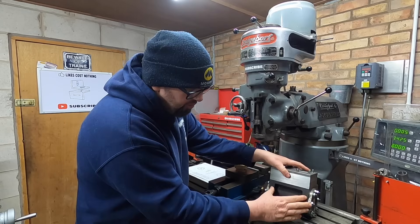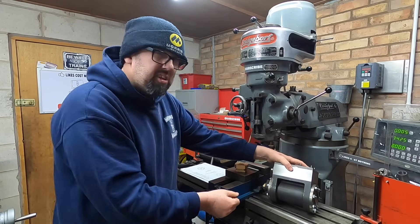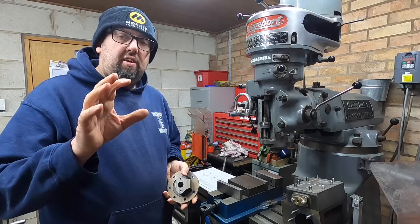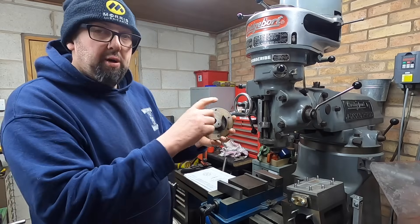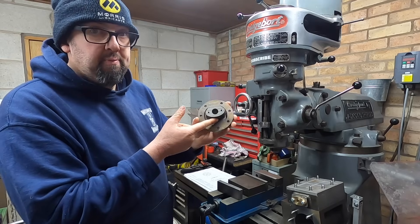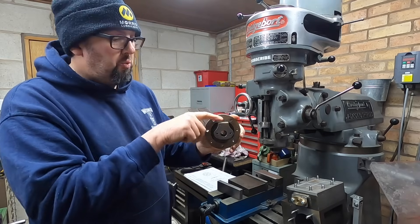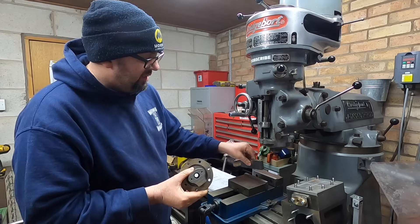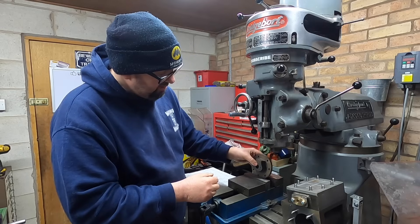One last thing we need to do before the cylinders can get painted is we need to make a plate to cover up down here - the cylinder cover plate. If you recall when I did the cylinder end cover on my setup, I actually machined a bit of a flat on the bottom, and I'm hoping that we can use that flat because it's parallel to the top one. So I'm hoping we can set this up in the vice on some parallels like so.